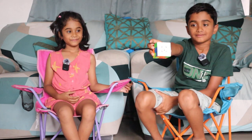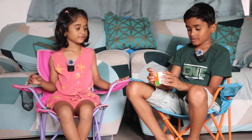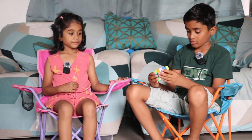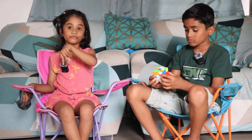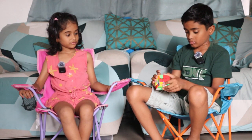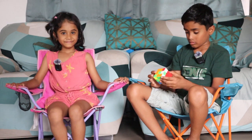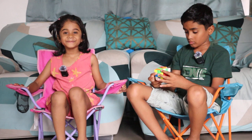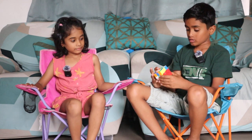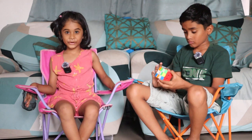I am done. Next color. Now can you solve red? Yes. He is going to solve red. So when he solves red, then we are going to do orange. I am done. Have you watched a Rubik's cube silver piece before?